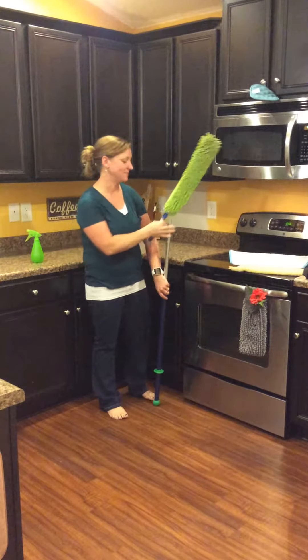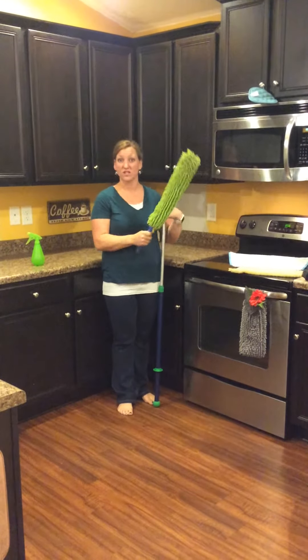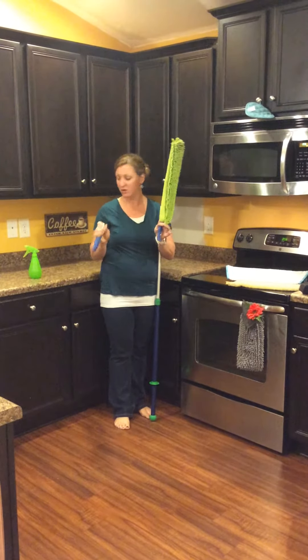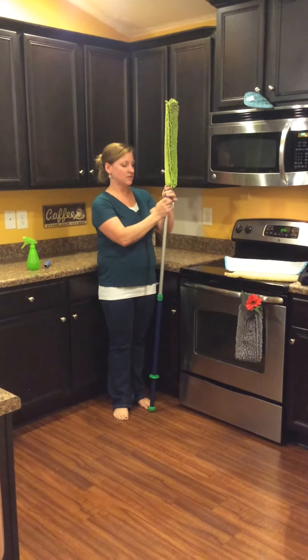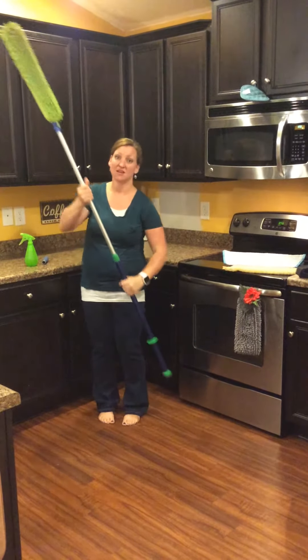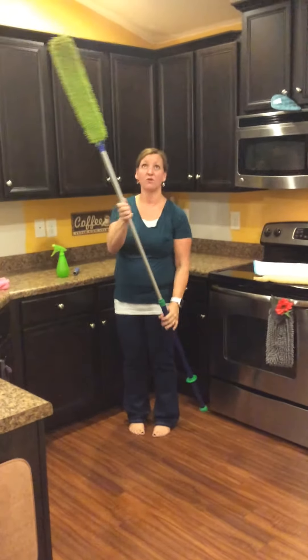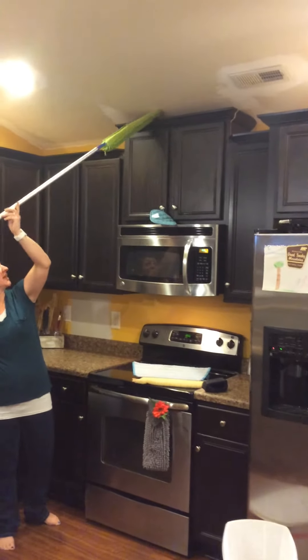But for those really high corners and nooks and crannies, this is interchangeable with our telescopic handle — you can just snap it on and snap it off. Then we can extend our mop handle as far as it will go to be able to reach those really high up places. And I'm sure you're noticing — yes, we are in the middle of painting our house, as you can see.